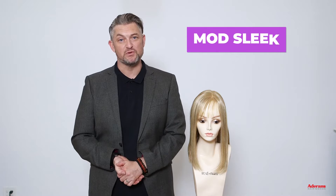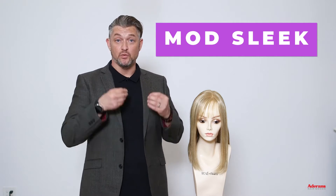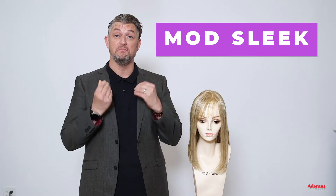Hi, I'm Alexander. Today I'm here to talk to you about this style which is Mod Sleek from the Muse Collection. Mod Sleek is a sleek style with a few layers around the face to shape. We have a light fringe which can be worn fuller or to the sides as curtain bangs, and Mod Sleek is a heat-friendly style — I'd say this is like a long bob.